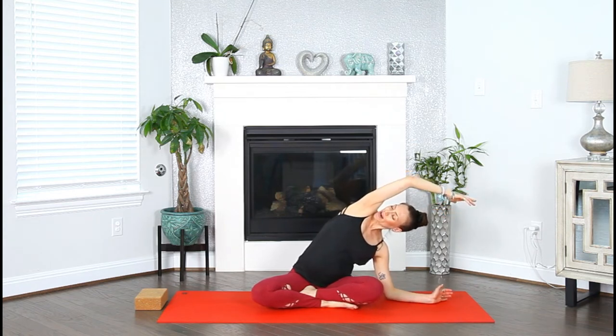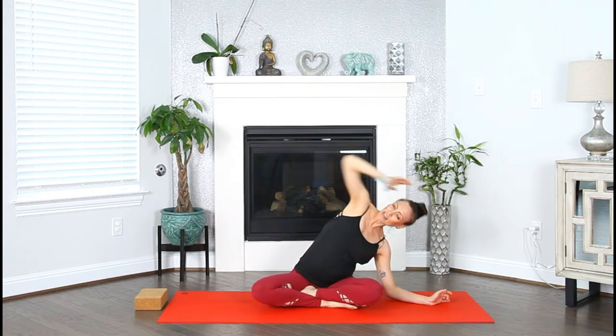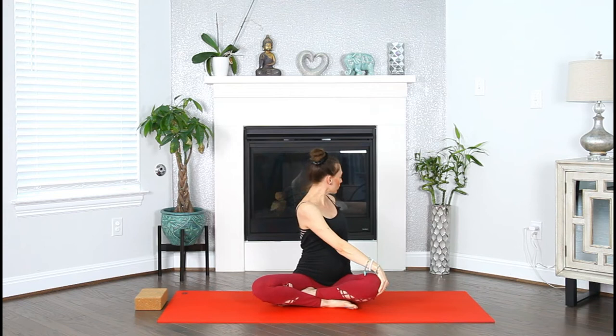Make sure that your right sitting bone is pressing firmly into your mat. Inhale, find more length. Exhale, go deeper. Inhale, reach the arms up. Exhale, twist — right hand to left knee, lengthen out of your crown, gaze over your left shoulder. On the inhale, try to find more length. On the exhale, deeper twist.